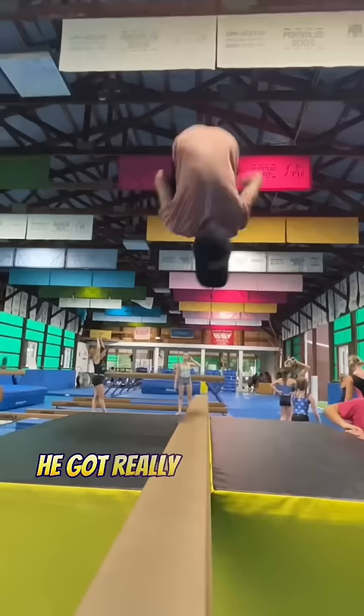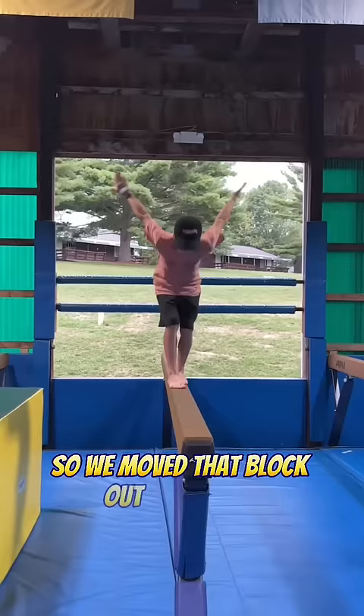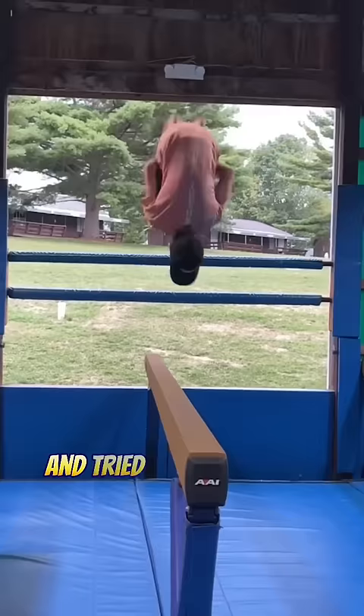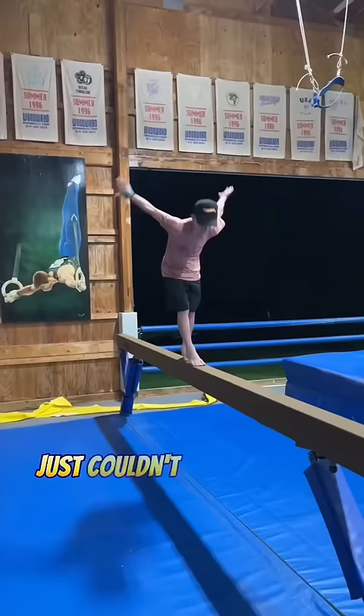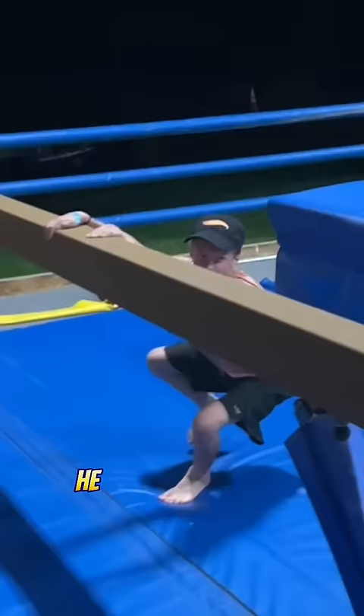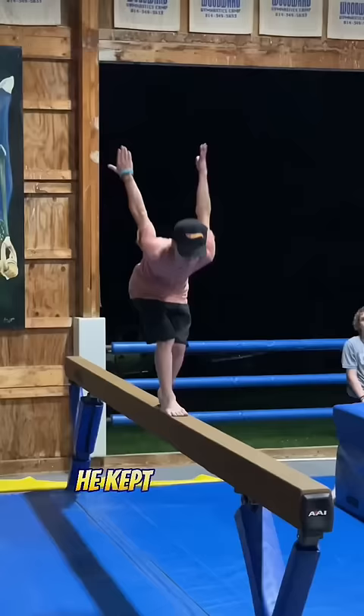He got really comfortable with that, so we moved the block out of the way and tried the end goal. He almost got it but just kept falling off to the side. He tried it so many times and couldn't quite seem to stick the landing, but Parker kept fighting for it until he landed his first one.